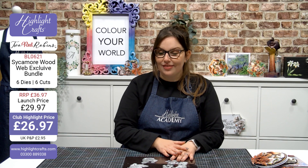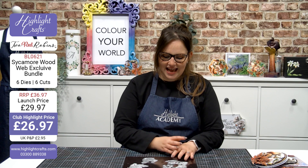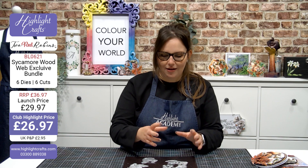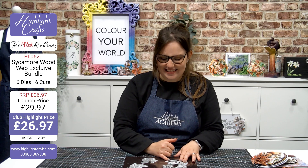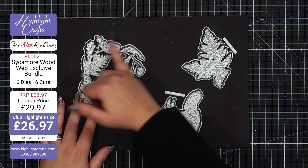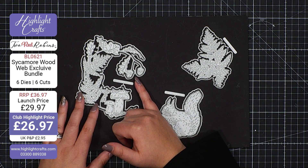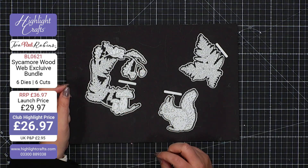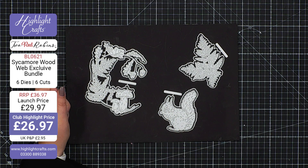We're going to start with the beautiful wreath that's included. This is bringing you a whole concept, a whole story, a whole little world in the one die design. The little mushrooms, the little leaves, and of course these hanging acorns allow you to create a wonderful card in its own right. Think about decoupage, think about layering up, and please do think about snippability too.